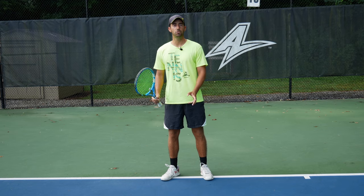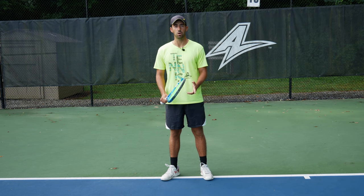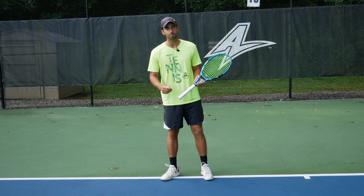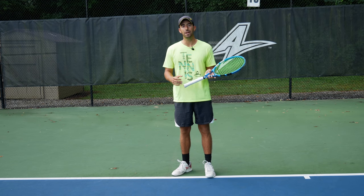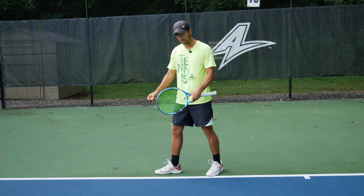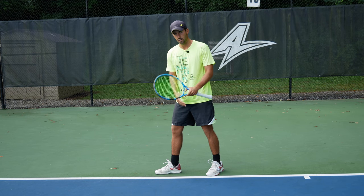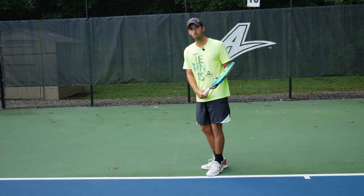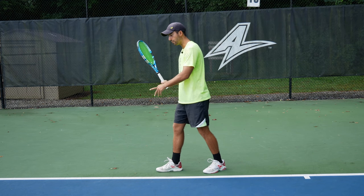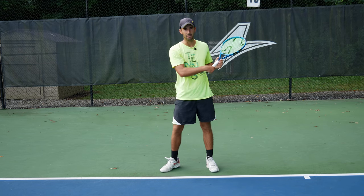The first thing we're going to talk about to improve your defense is footwork. On the forehand side, every time you're on defense, you're going to end up hitting in open stance. Open stance is when you hit with your feet parallel to the baseline. You're going to get to the ball, do the last step with your right foot, and from here you're going to end up hitting.